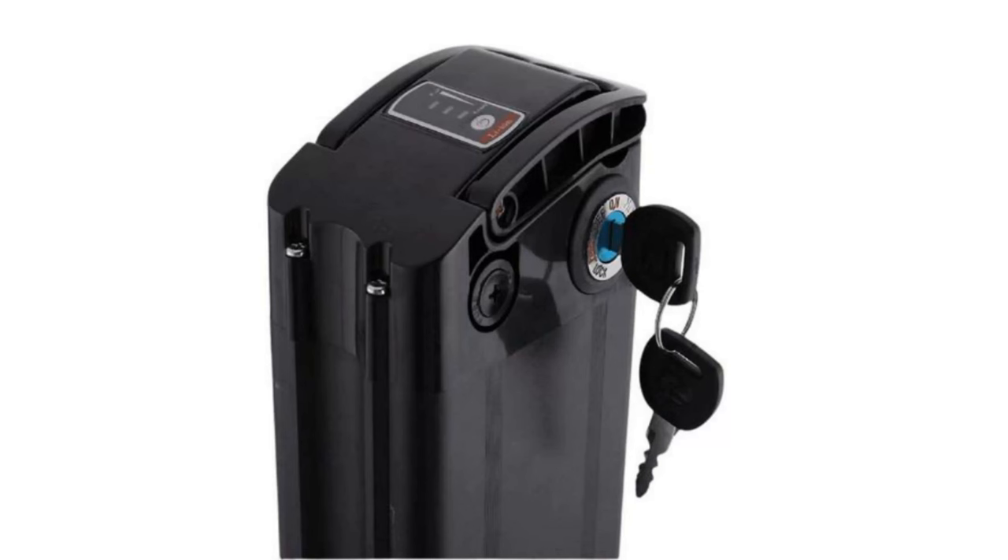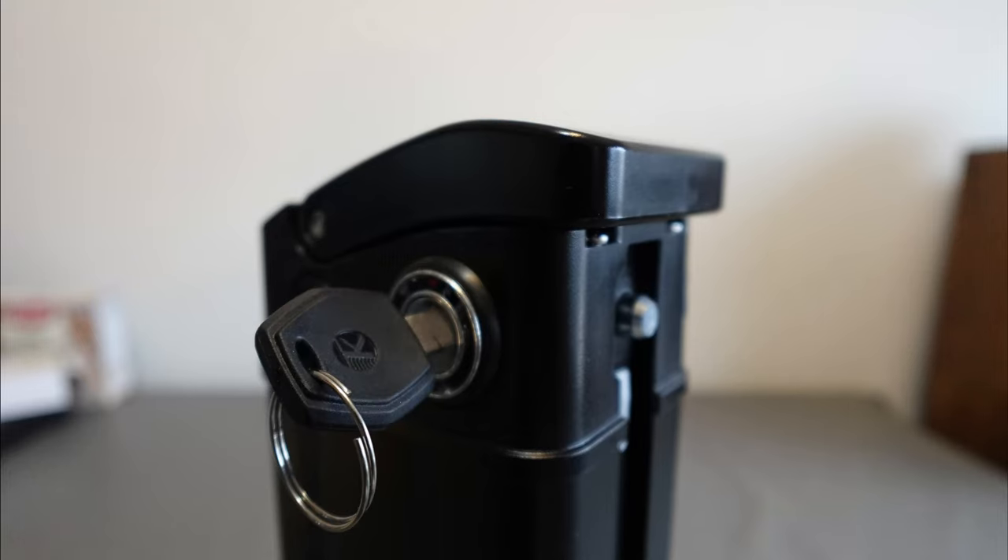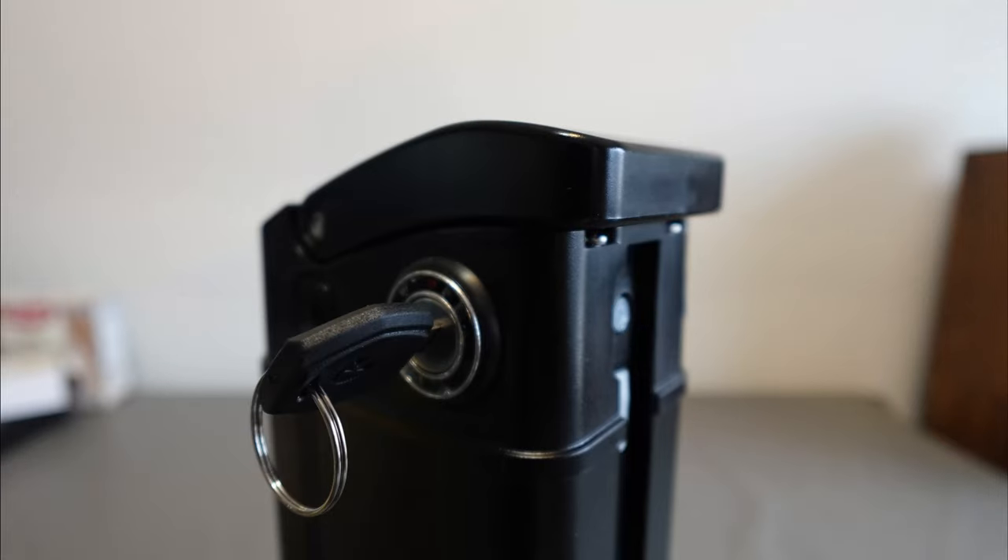The key to the battery is on the left side of the bicycle. The key has three positions. The on position locks the battery in place and powers the bicycle. The off position locks the battery in place and shuts off power to the bicycle. The unlock position retracts the locking pin and allows the battery to be removed from the bicycle.